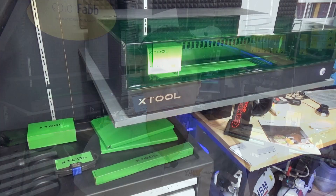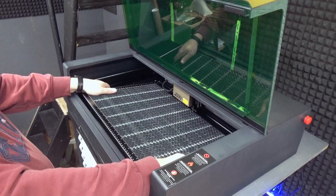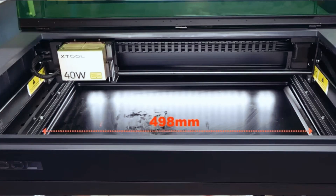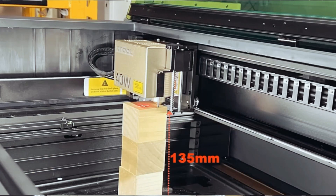The xTool S1 is a closed laser with exchangeable laser heads. Today I'm going to show you the 40-watt edition, but xTool also has the 20-watt and a 2-watt IR laser, which is suitable for engraving on different kinds of metals. The working area is 500 by 320 millimeters, and the maximum Z height of the stock machine is 42 millimeters.